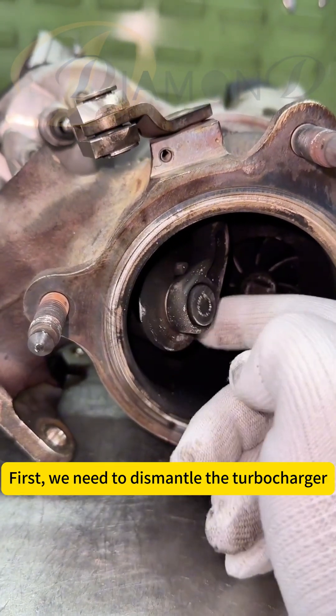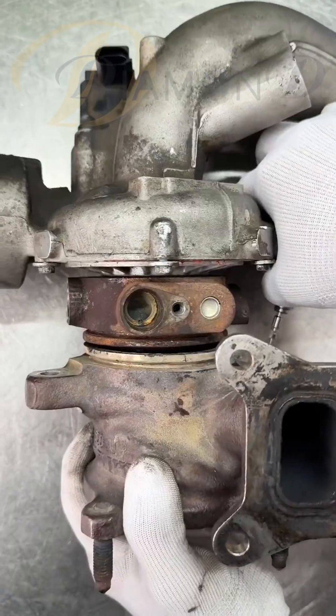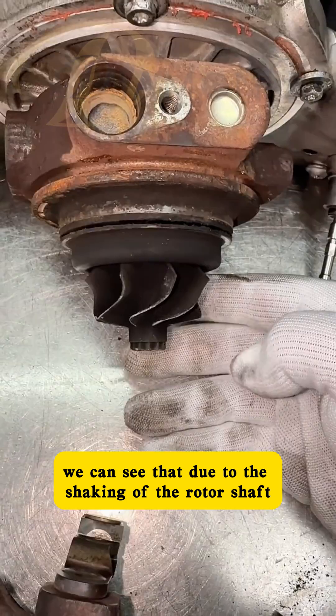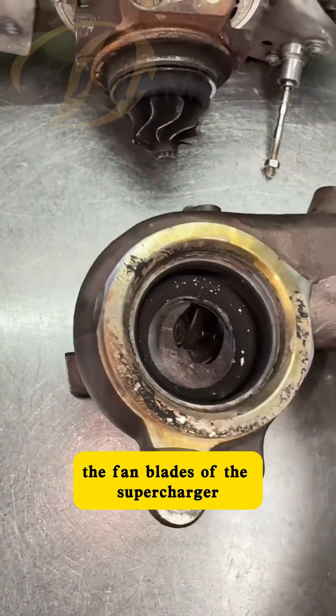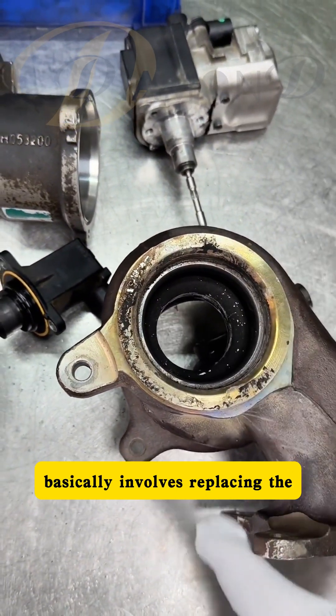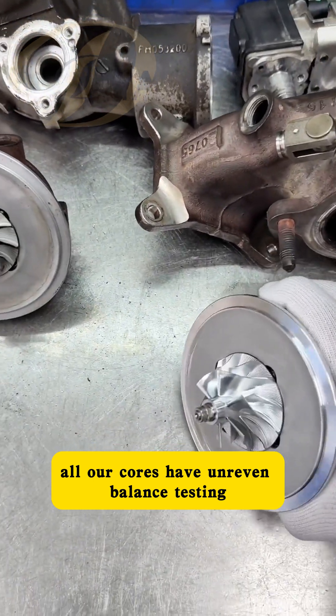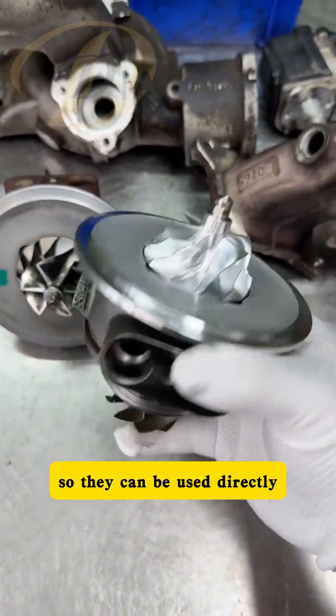First, we need to dismantle the turbocharger. We can see that due to the shaking of the rotor shaft, the fan blades of the supercharger have worn against the casing. The repair for this situation basically involves replacing the turbocharger core. All our cores have undergone balance testing before dispatch, so they can be used directly.